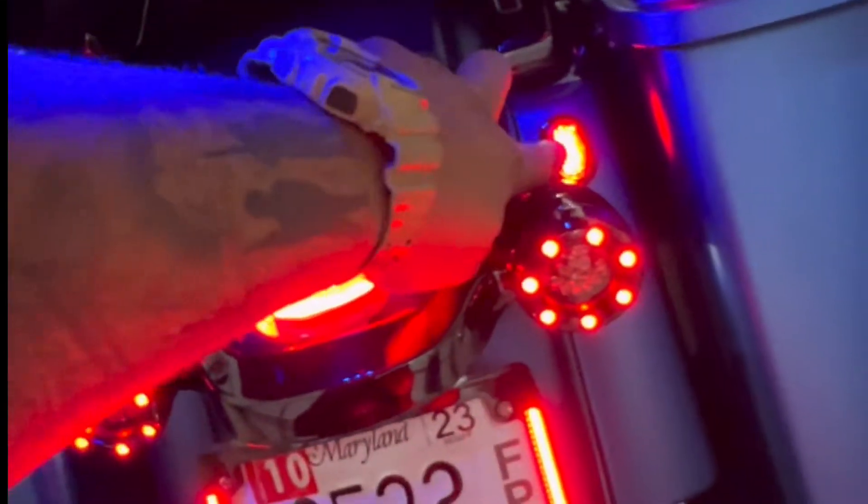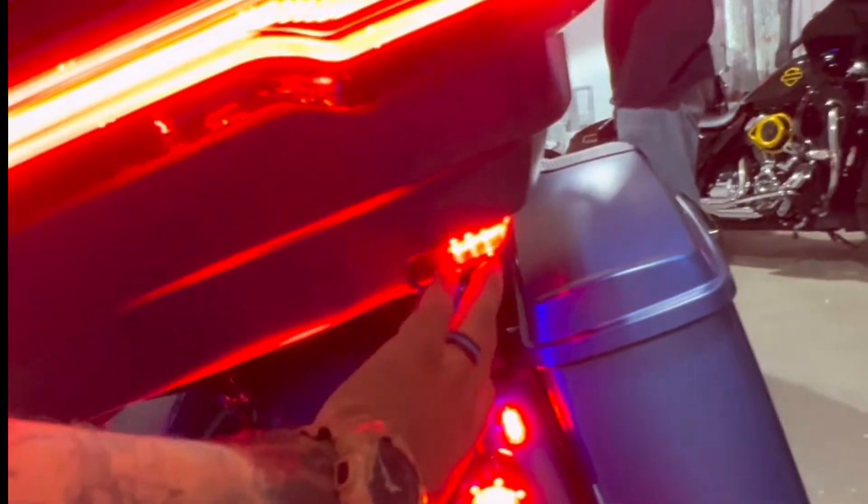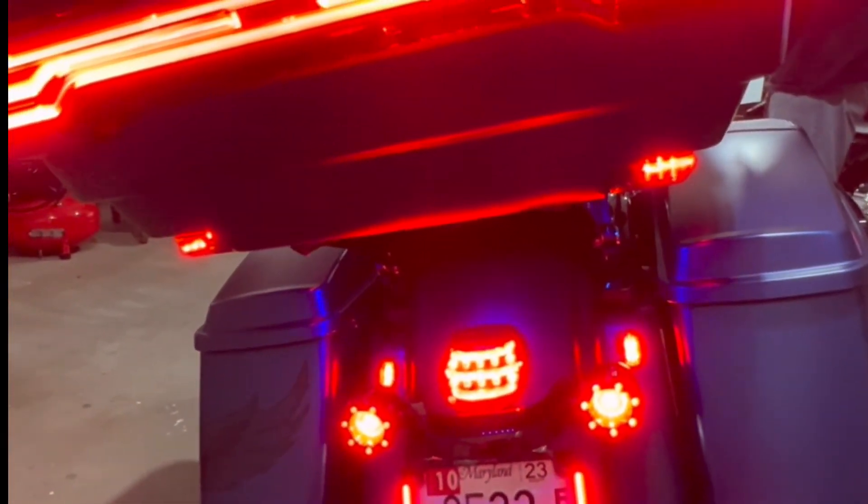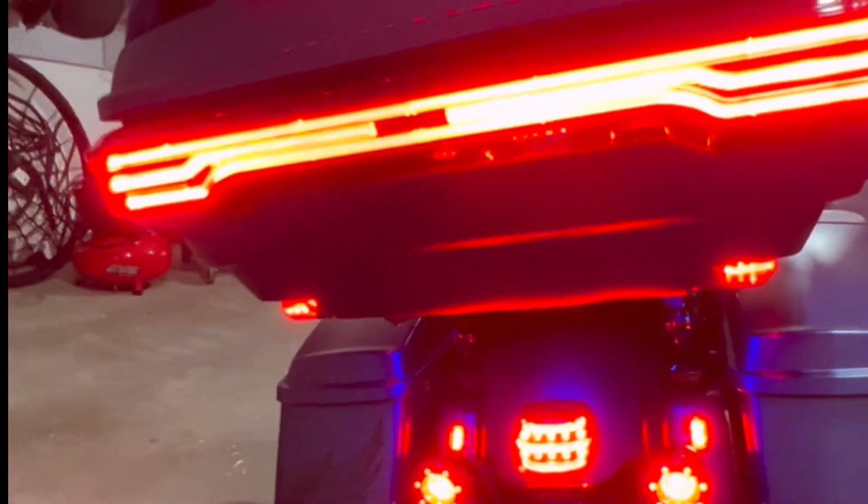The lights act as turn signals, and these lights act as running lights. Look how they illuminate when you hit the brake. There is no excuse to say, 'I don't see you.'